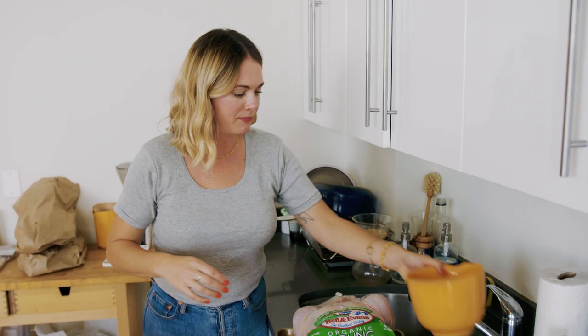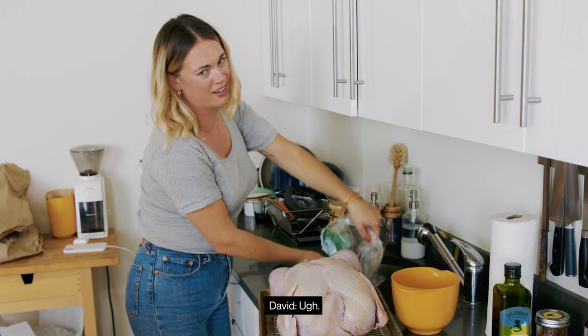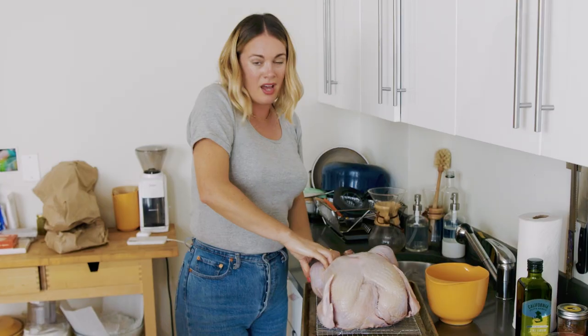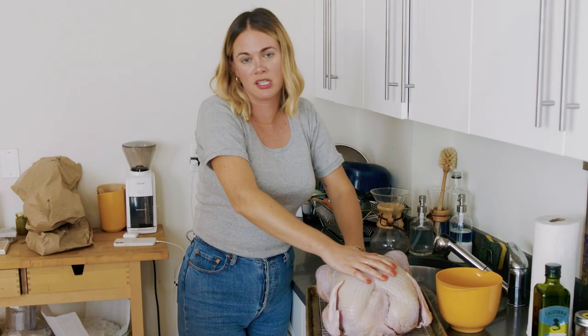I'm getting a bowl for the neck and giblets. I'm going to take off the little jacket — there's a lot of that and you don't want that. A lot of turkeys come tied for you. You can keep it tied if you want; sometimes I like to untie it and retie it, or just leave it untied.